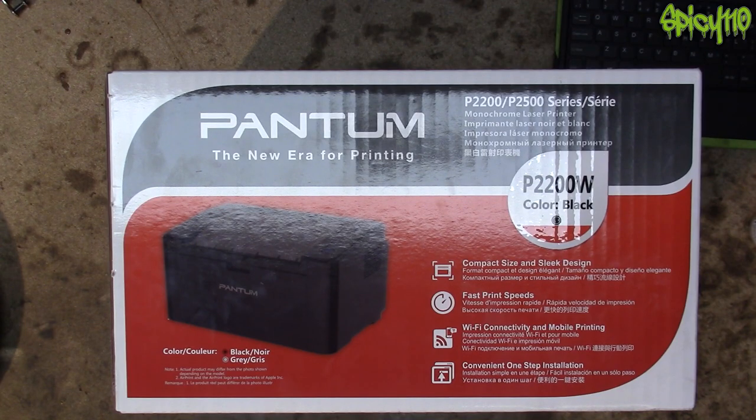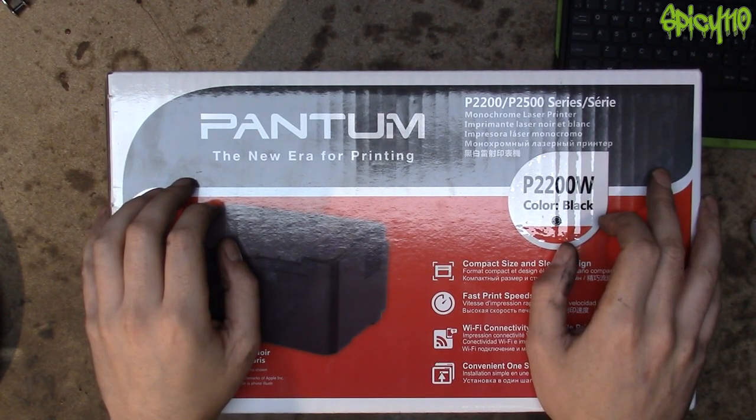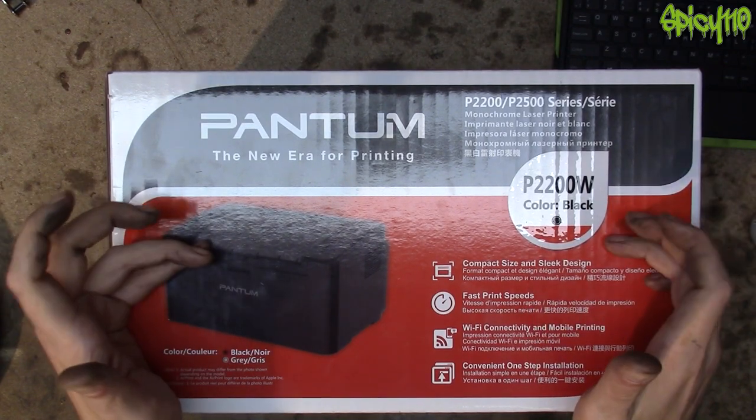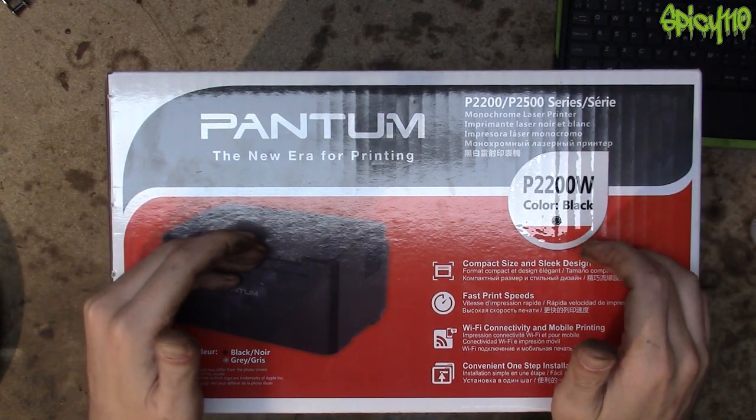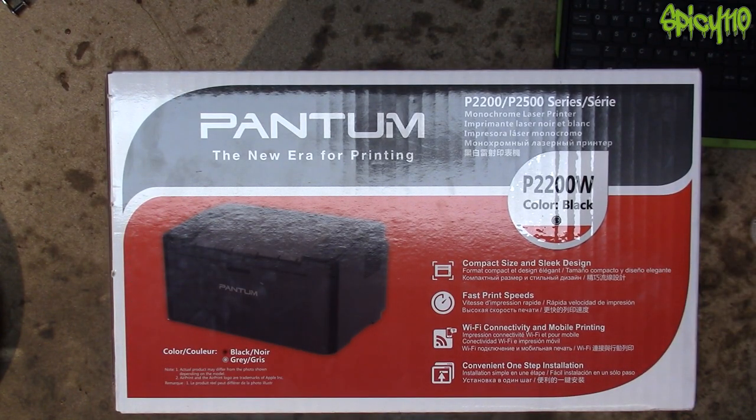I wondered if that's true or not. I decided I think they're lying, but as there isn't a lot in it, I just bought a whole new printer with a new toner cartridge in it — and I'll see what happens with the one I've currently got running in my office.